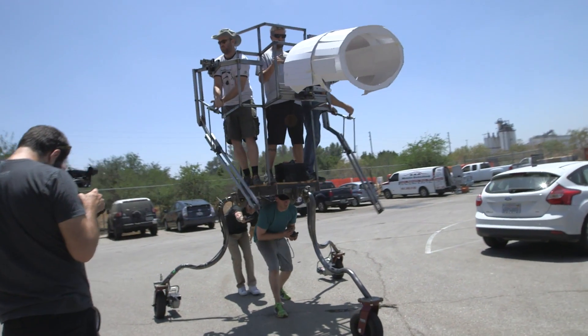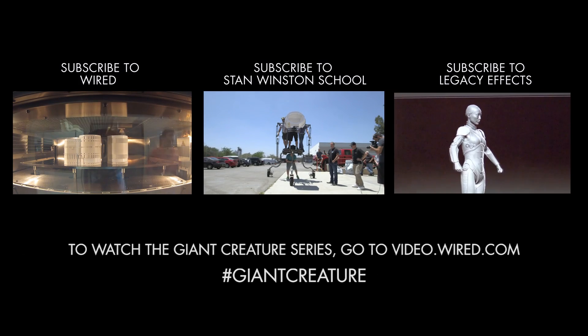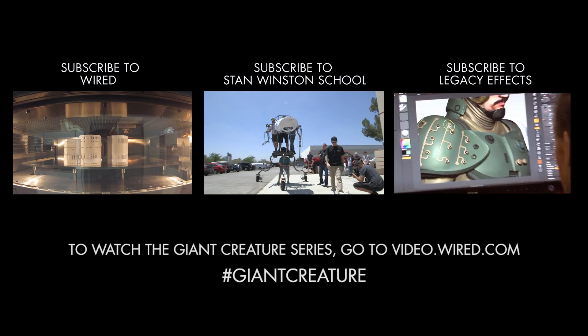This is the first time that we've seen this actually happen. Go to Wired.com for the entire Giant Creatures series.